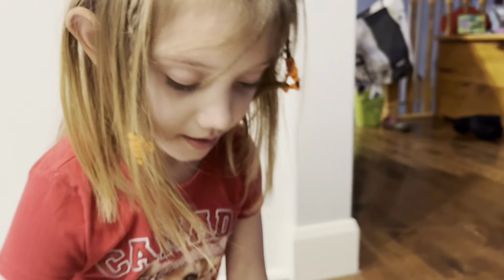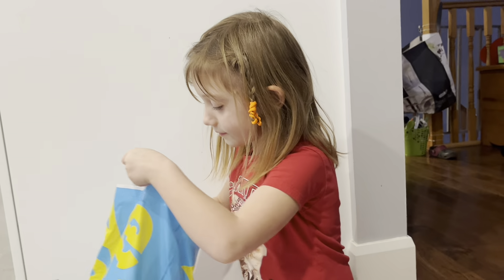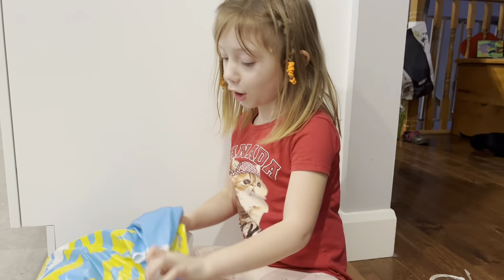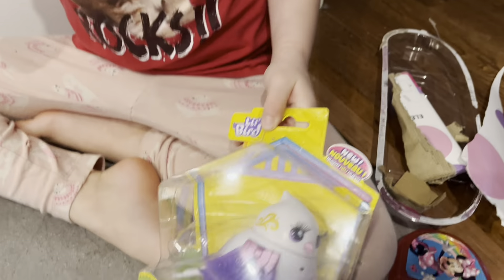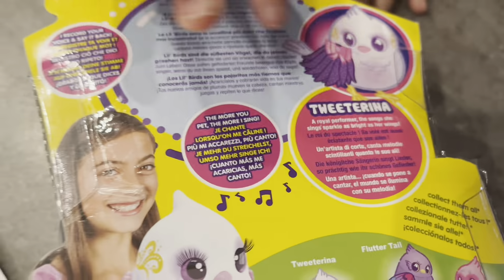Holly had a gift card from Mastermind Toys and this is what she got. This one's going to be a lot more easier because you don't need to organize a lot of layers of cards. It's a Little Live Pet — look at how cute this one is! They come in three colors and Holly chose this one.